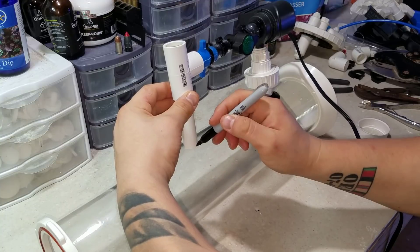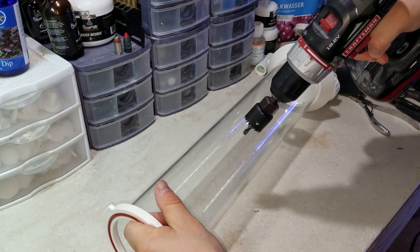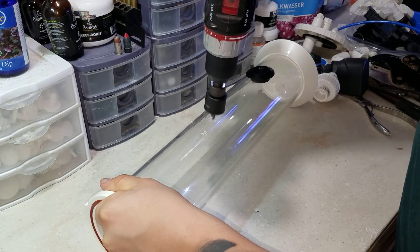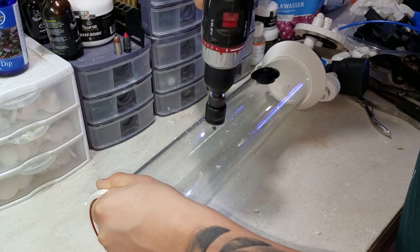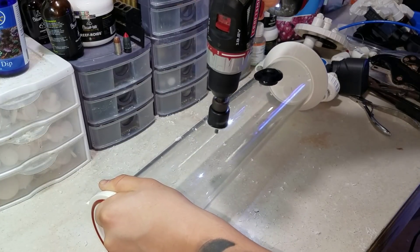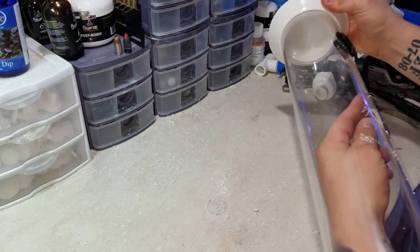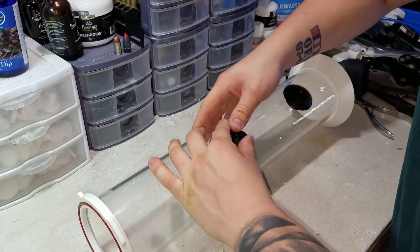Now I'm lining up the completed pump assembly on the reactor to mark where to drill the second uniseal hole. This is exactly why it was so important to complete the entire ball valve and flow-control portion of the pump before drilling — it would have been impossible to know exactly where it lines up otherwise. Using the same guided one-and-one-quarter inch drill bit, same process, then we add the second uniseal.